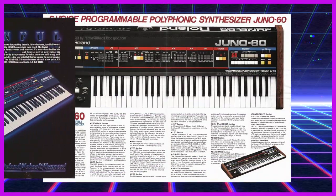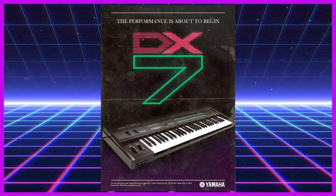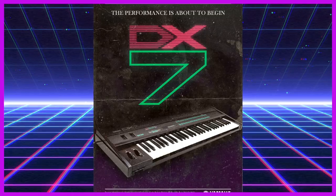During this era, Roland's Juno series of synthesizers were already recording studio mainstays, and Yamaha's DX7 was redefining the synth market, even though its capacity for subtlety and nuance wouldn't be fully realized until a decade later.